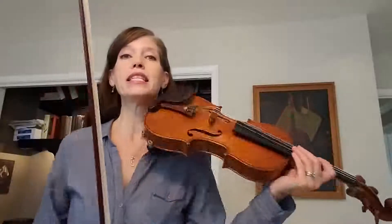Hi there. Here is a video to help practice some of the hard counting spots in the Two Grenadiers, and it's for a special someone — you know who you are. If you're looking at your book, I'm going to start on the pickup to measure 19 in the book.